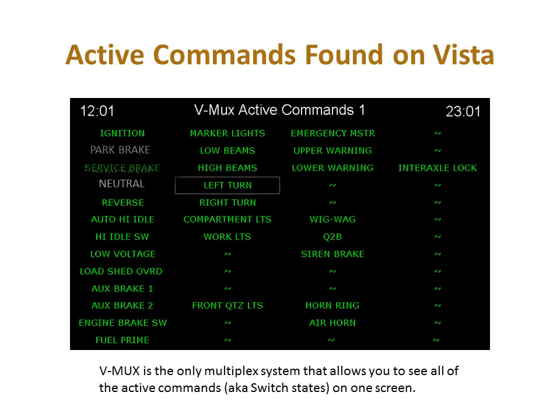Vmux is the only multiplex system that allows the user to see all of the active commands, also known as switch states, on one screen. The ability to see the switch states or active commands makes troubleshooting quick and easy.